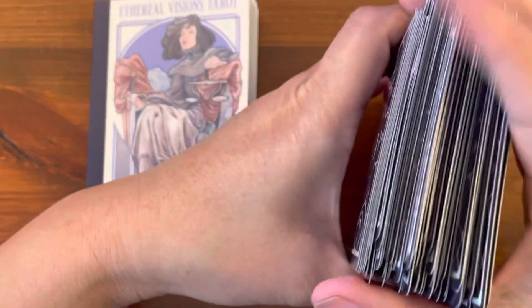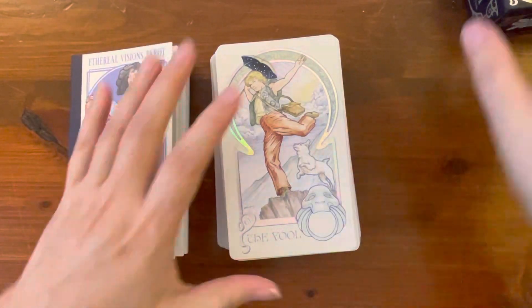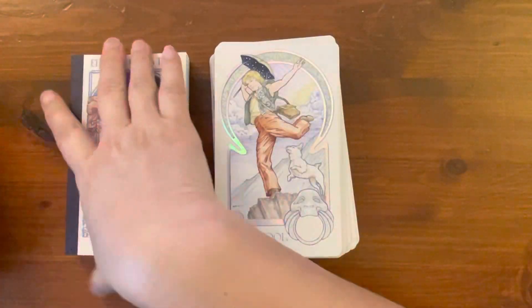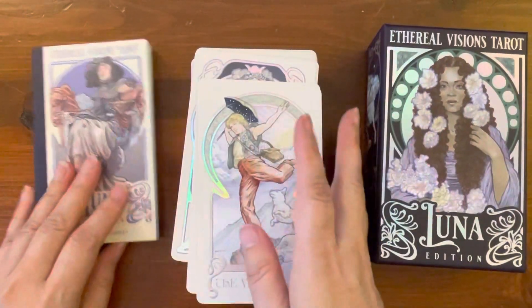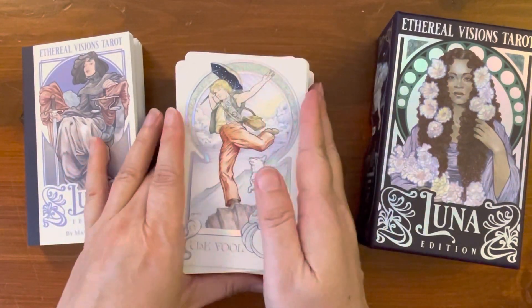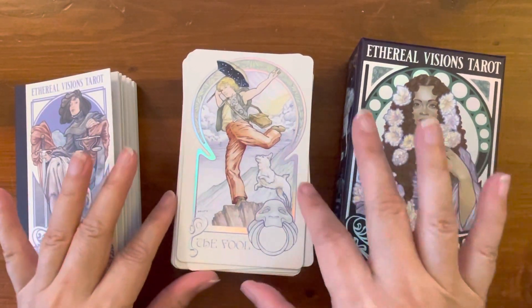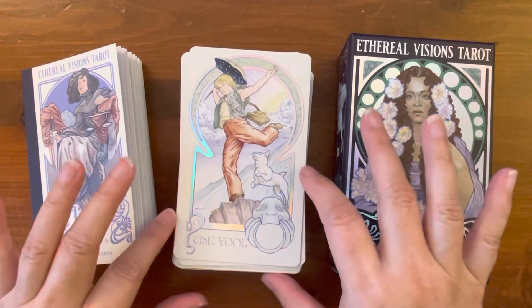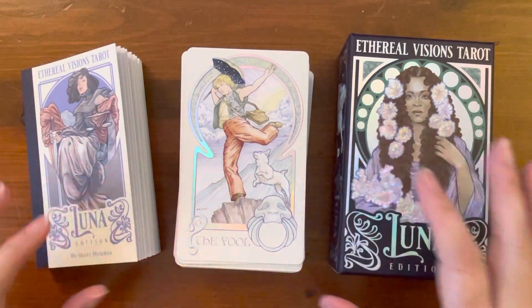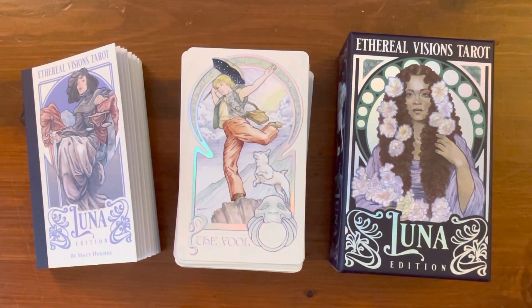I'm looking forward to reading with it — it looks very readable and really nice. For those who are interested, I'm going to do a side-by-side comparison with the first edition so you can see the difference. If you're interested in purchasing it, I'll put the link below in the description. Hope you enjoy that. Thanks for watching, and I'll catch you again on the next video. Bye!